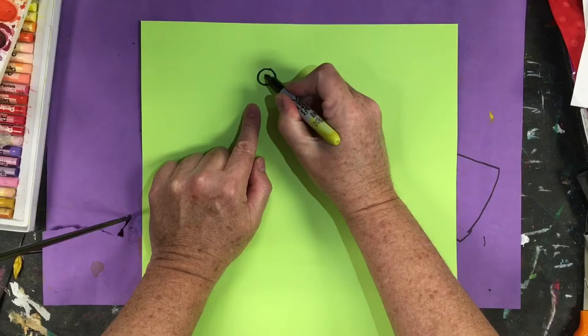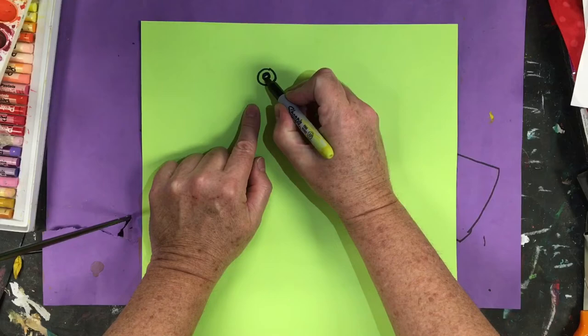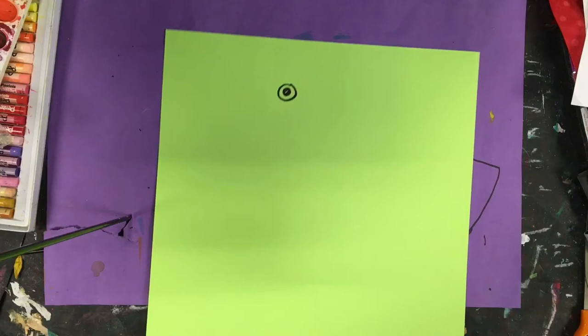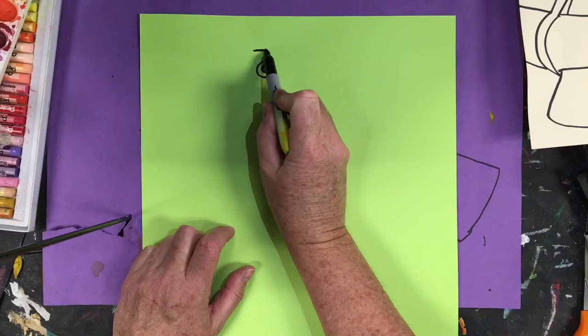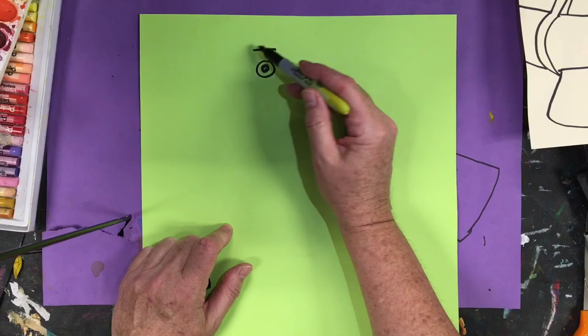Now inside that circle, I'm going to just make a small black circle, and if you leave a little highlight in the center — I just left a little highlight in the middle for the white reflection of the eye. Now I'm going to go ahead and sketch out the guideline up above. This is where a lighter color comes around the head.